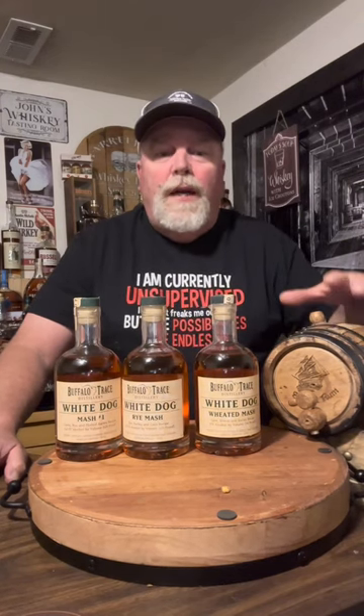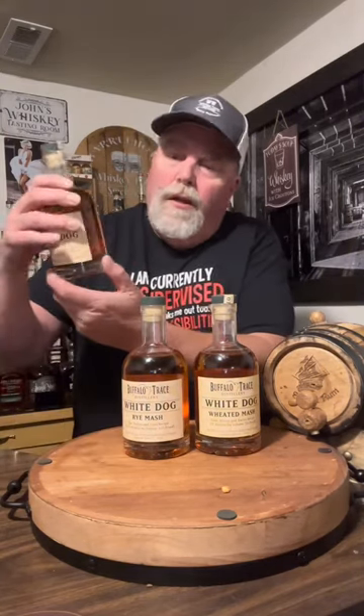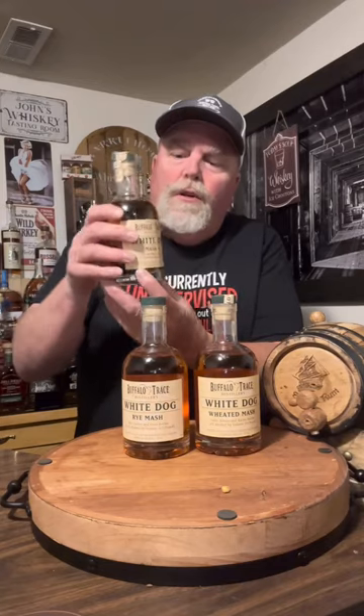Welcome to the Barrel House and our high-proof White Dog Buffalo Trace update. If you saw the other short, I just updated that we had leakage in the barrel. We had to move it back in the glasses and we put in oak spirals in the bottom and charred oak spirals.